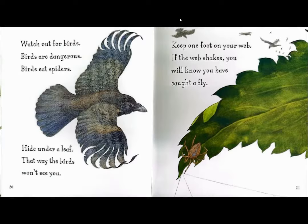Watch out for birds. Birds are dangerous. Birds eat spiders. Hide under a leaf. That way the birds won't see you. Keep one foot on your web. If the web shakes, you will know you have caught a fly.